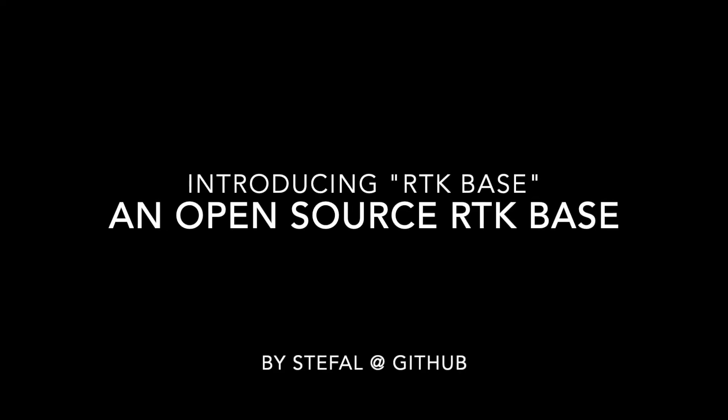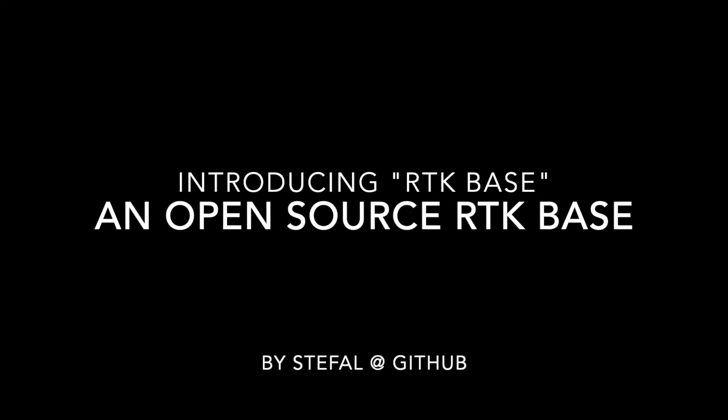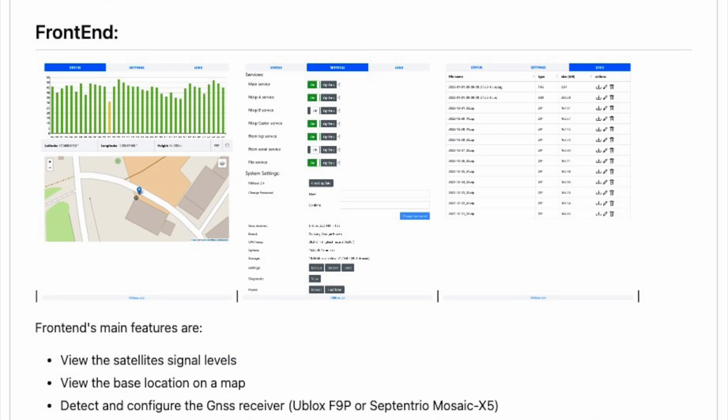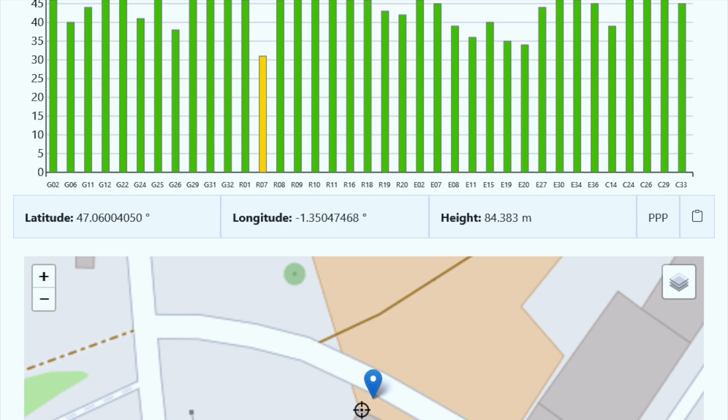Even though this is open source software, it is actually very well done. Whoever makes this — Stifal — did a very nice job with the user interface, the graph, the map. Everything looks really good and easy to use.